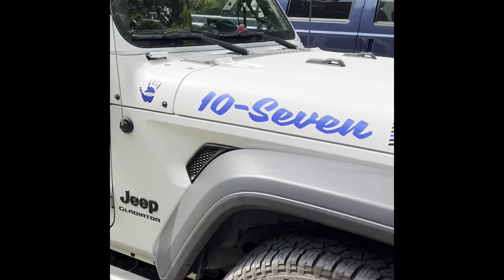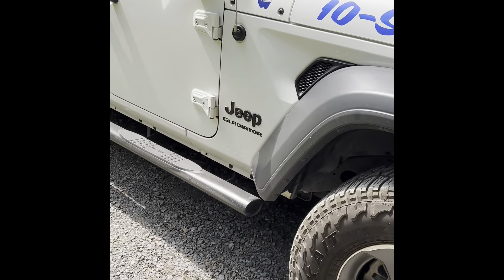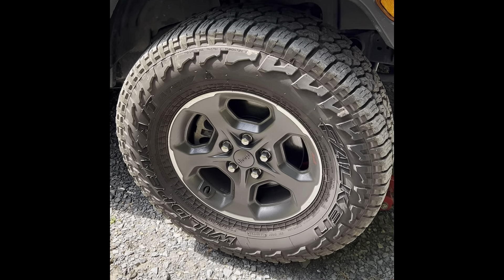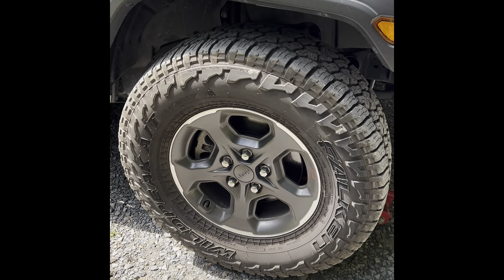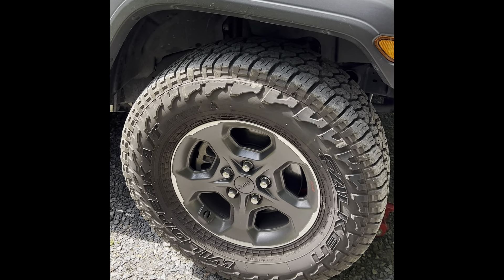I got my Jeep Gladiator — I named it 10-7 because I am out of service forever. I bought these Rubicon tires for it, and the problem is they don't have sensors in them. So I took the sensors out of the old tires and I'm putting them in these tires.